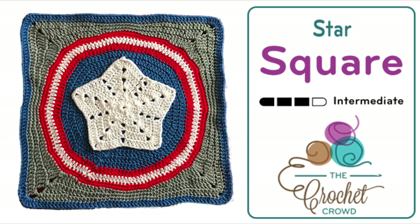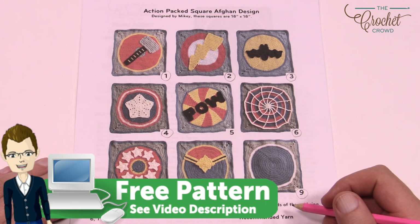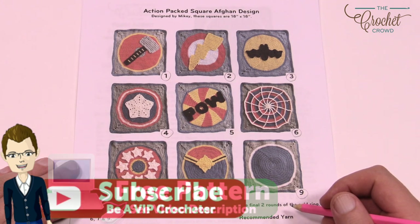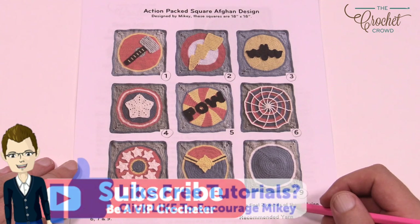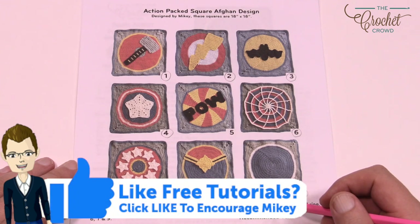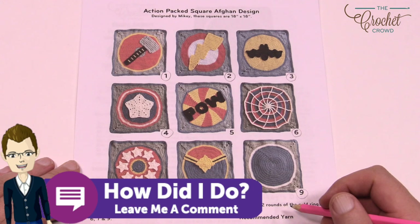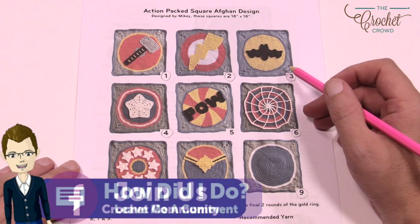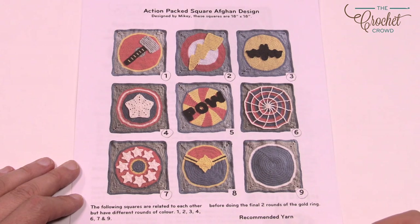Welcome back to The Crochet Crowd. I'm your host Mikey. Today we're going to do the accent packed square afghan design. This is meant for the Crochet Cruisers for Fall 2017, a project we're working on together on board Carnival Magic, the Carnival Cruise Line. I'll show you how to do the basic square and everything on top has been embellished, which we'll talk about here.